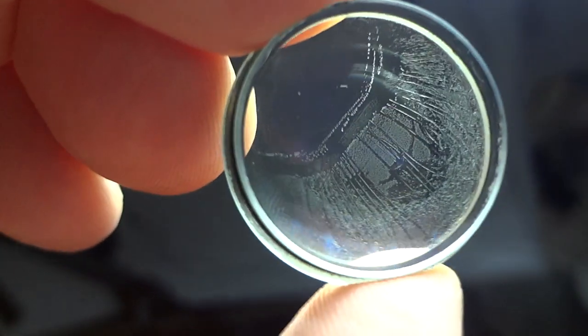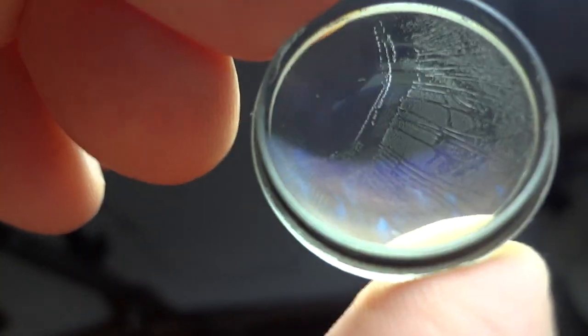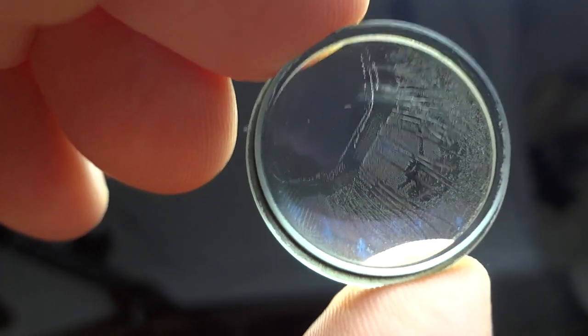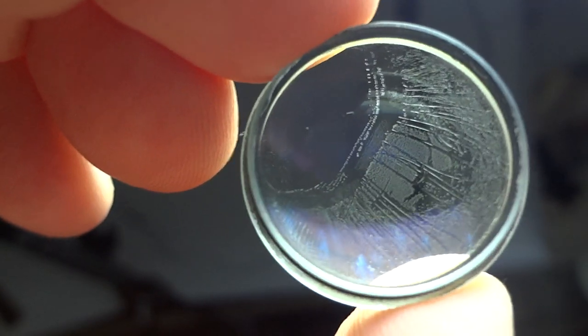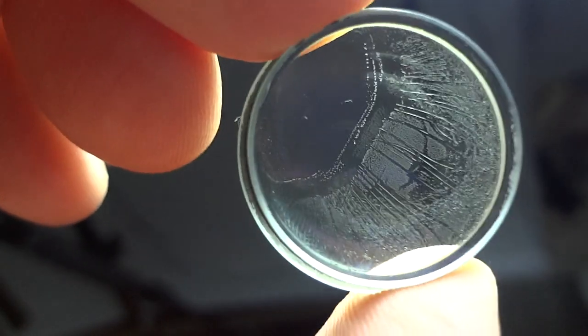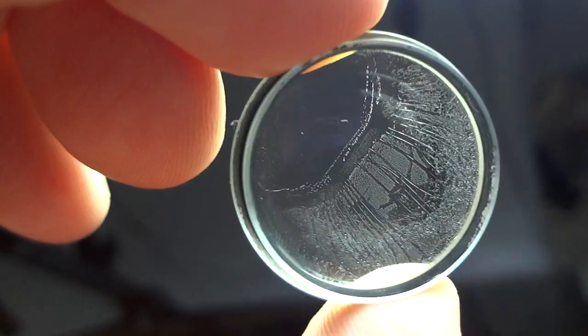You'll also see a rainbow effect — as I flicker this in the light, you can see that rainbow-like pattern at the bottom portion of the lens. That's another indication of balsam separation: as the two lens elements separate, they produce dichromatic-like effects from light striking either the front or the back.